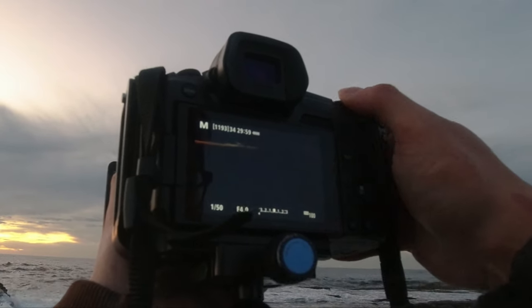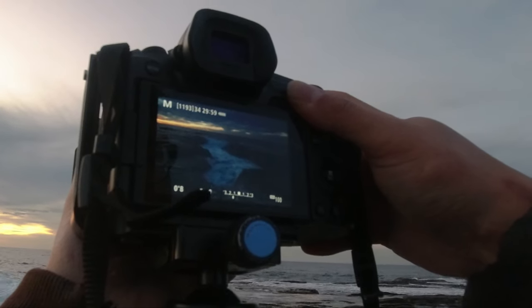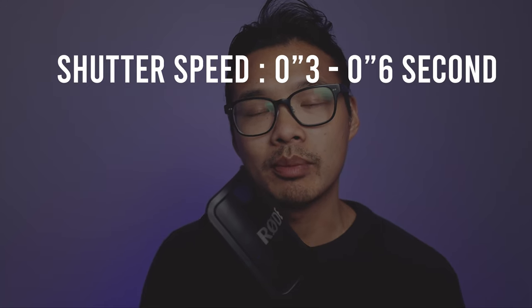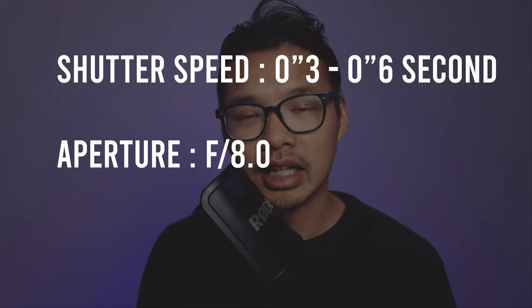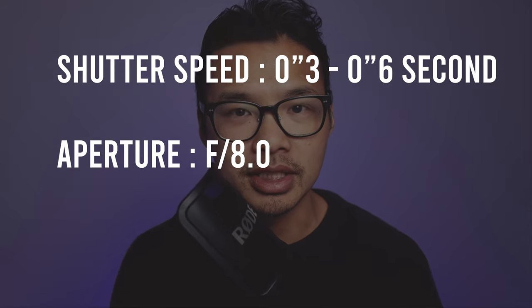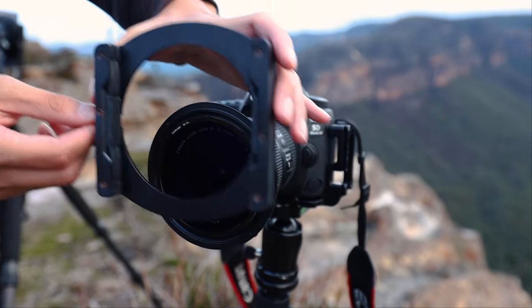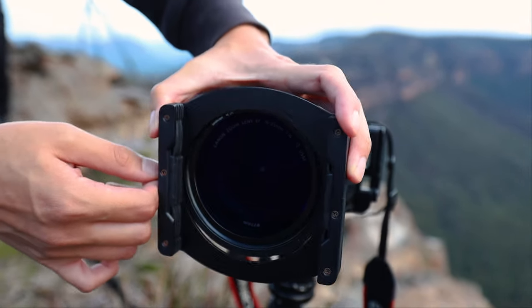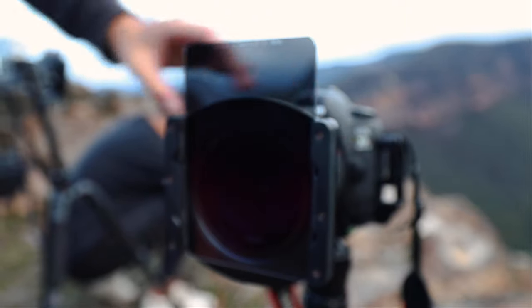Number three: Use a camera that can shoot manual. Capturing seascape flow shots require you to shoot long exposures, and long exposure means you need to have control over your shutter speed manually. I ensure that my shutter speed is somewhere between 0.3 to 0.6 of a second to get the optimum looking flow photo. When it comes to aperture, set it to f8, which is the standard landscape aperture. You can adjust it depending on the light conditions, and keep your ISO to 100 so there is no noise in the shot. It really depends on the lighting conditions of the day, so I highly recommend practicing and playing around with it. Number four: Use filters. I use NiSi filters, which are a great way of balancing the exposure between the sky and the foreground, and a great way to lower the amount of light coming into your lens so that you can get those juicy long exposures.